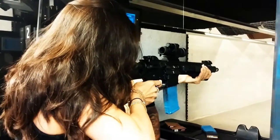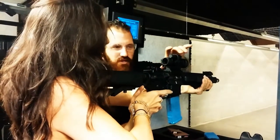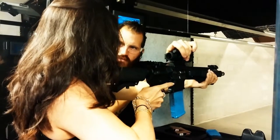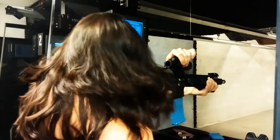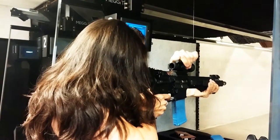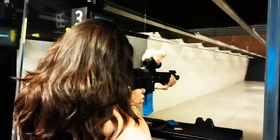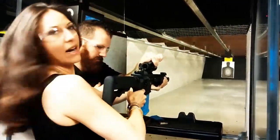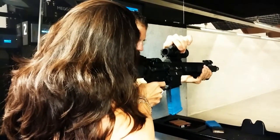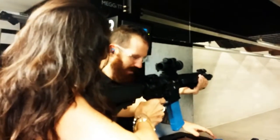Do one more and then we're going to go to full auto and we're going to have some fun. I'm going to push you over to full auto. Try to keep it to like a two to three round burst first. I'm going to grab up top here so we don't hit the roof. Do a short burst first and then we'll figure it out from there. Wow, it kicked! Lean into it — you're leaning back now. Lean into it. Take one more step forward. Solid.